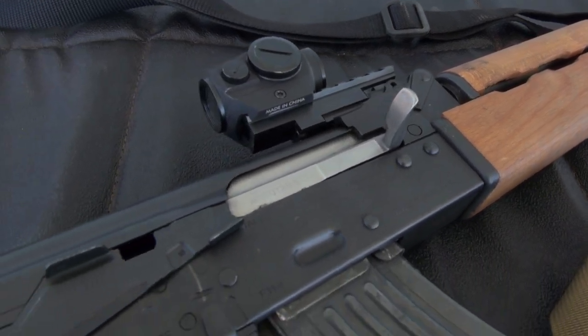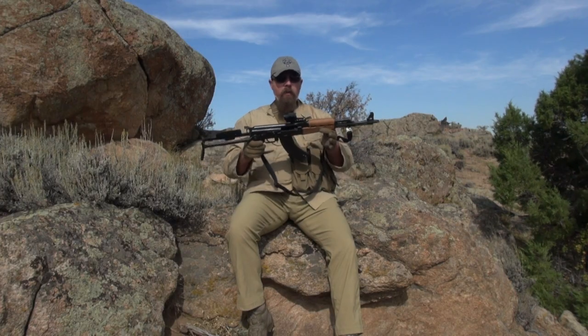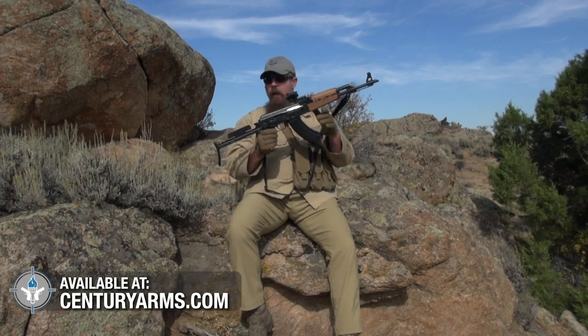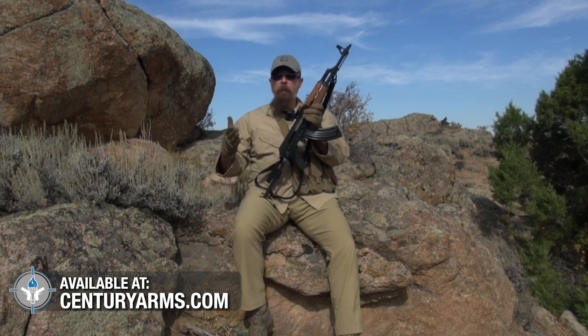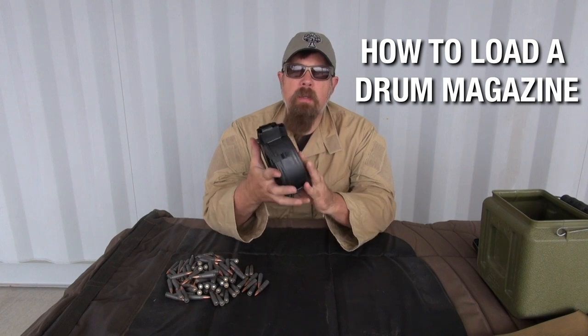The magazine release lever is ambidextrous — left or right-handed. The safety on this actually has two little levers you can use to swipe down, one up front and one in the rear. Other than that it's pretty much standard Kalashnikov — it has a stainless steel bolt. It's a good solid gun. I really like the PAP guns from Century Arms.